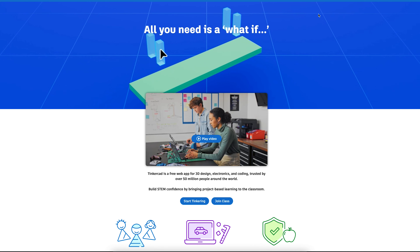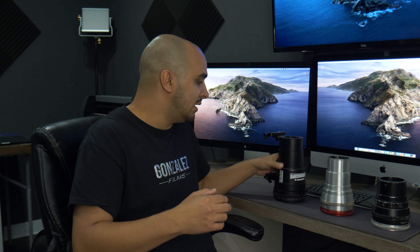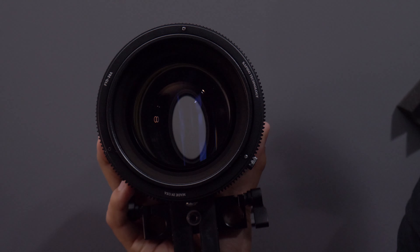I started designing on this software called TinkerCAD - it's a free website where you can design and save all your work for 3D printing. I should mention I'm no professional at 3D printing; I probably started about four months ago. I printed out the measurements I needed and actually designed this lens right here.